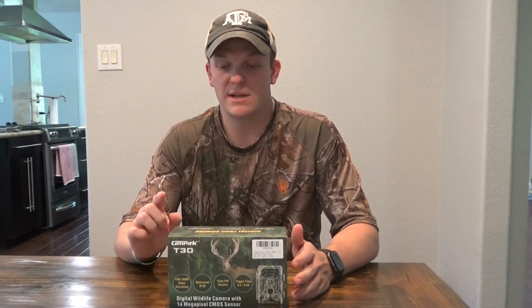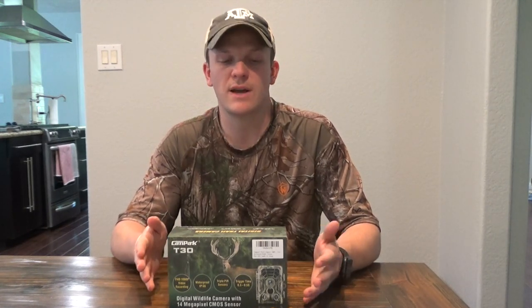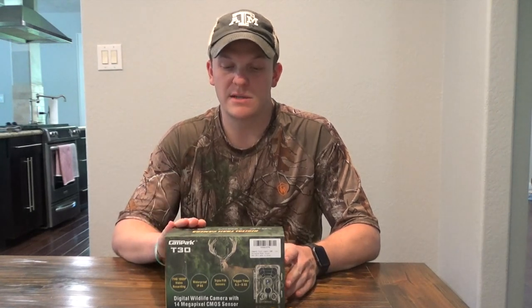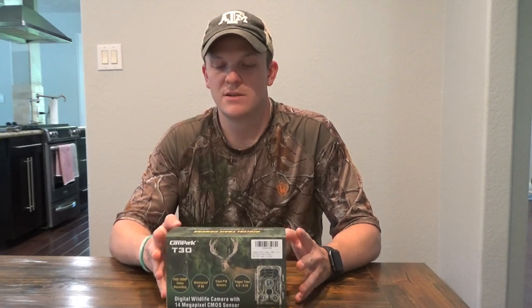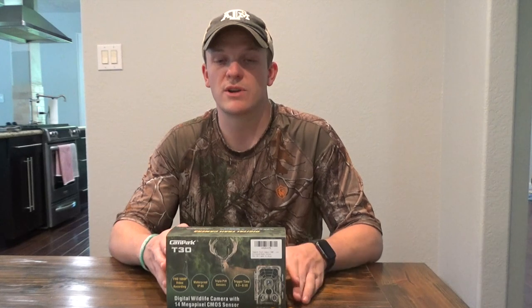It has a 0.3 to 0.5 second trigger time. I've noticed it is pretty quick — I can't verify if that's 100% accurate, but it does seem to have a pretty quick pickup. As for batteries, it says it's an 8-month standby time. I've noticed that with about 500 to 1,000 pictures a month, it can last 2 to 3 months pretty easily, which is quite a few pictures on a trail camera.